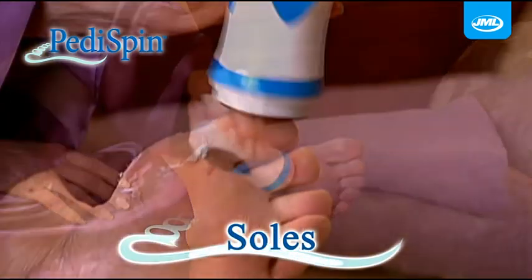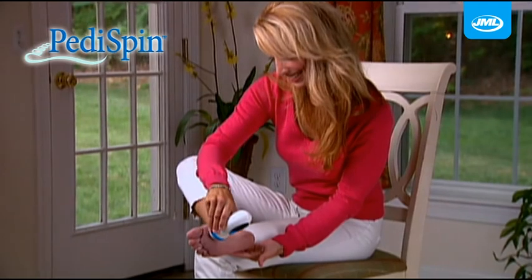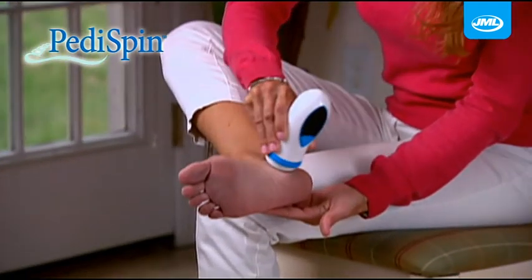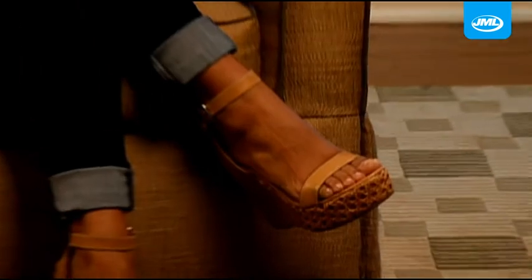Use it on your heels, your soles, even your toes. I'm on my feet all day at the hair salon and my feet get beat up and full of calluses, and the Peddispin removes all the calluses instantly and my feet are back to being beautiful. I love Peddispin. Now my feet look super sexy in sandals.